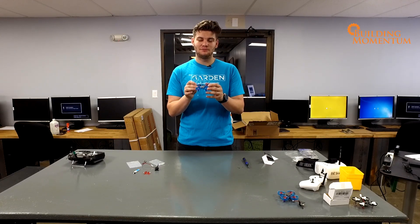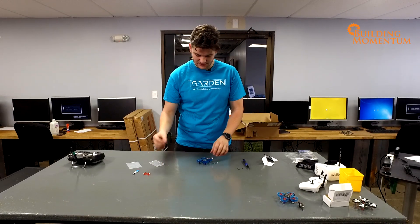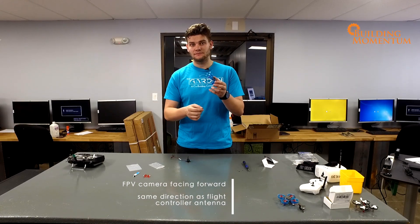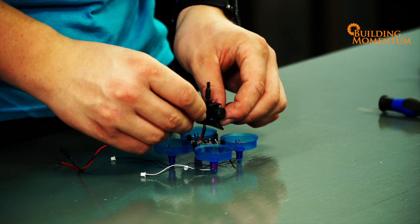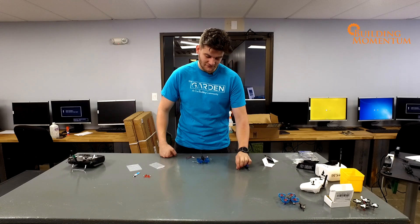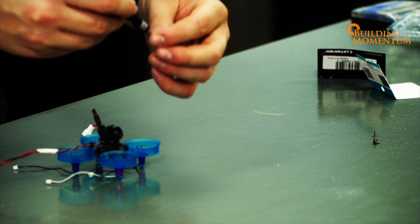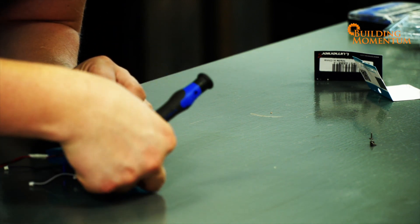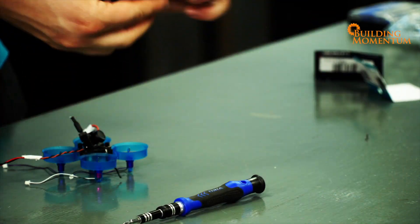We want to be looking in the direction that we're flying, so let's place our FPV camera facing forward. Forward of the drone, remember, is the black antenna — that is always going to be facing forward. Now comes the tricky part: we have four very tiny screws that we need to screw into place. Grab your micro screwdriver kit with a really tiny Phillips head, go in with your hand first, push the screw through the holes making sure they're relatively lined up, and then screw them into place.